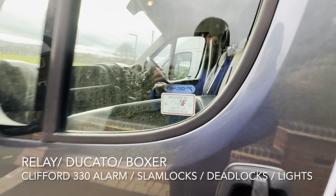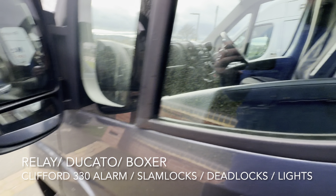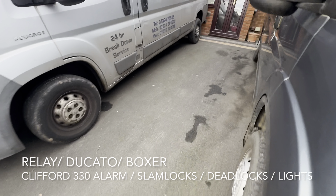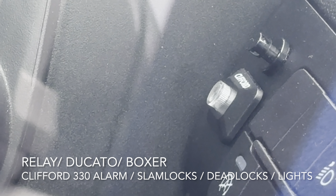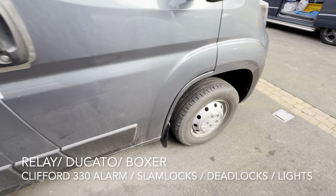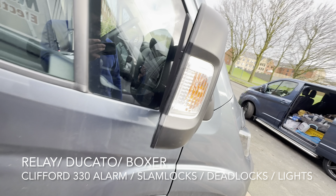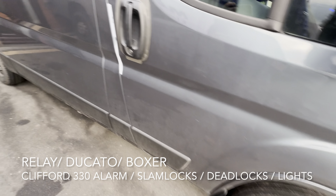So when you lock the van and press the remote, you get one chirp from the Clifford siren, which tells you the alarm is activated. There's a nice bright blue LED in the cab with a valet button above it. It protects all doors, boot, and bonnet, and it's also got a dual stage shock sensor — any light impacts will trigger a warn-away siren.